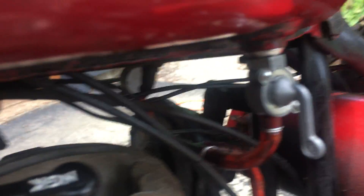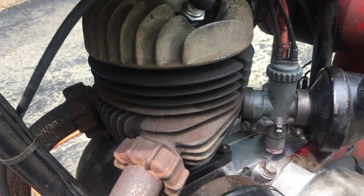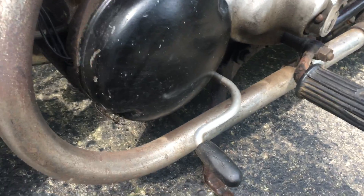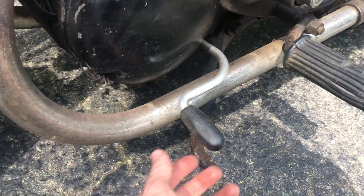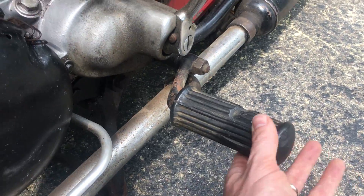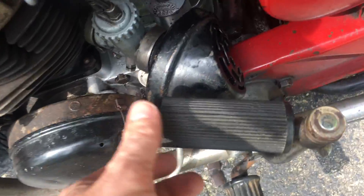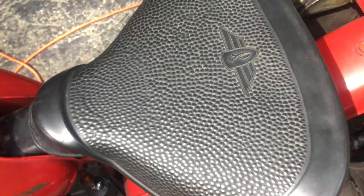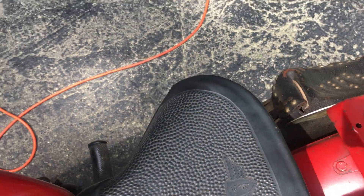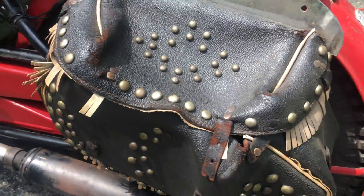These are new petcocks, not leaking. There's a new coil wire, new cap, new plug. I've put maybe a thousand miles on it, if that, over the last couple years. That's old rubber — that's old, original rubber.